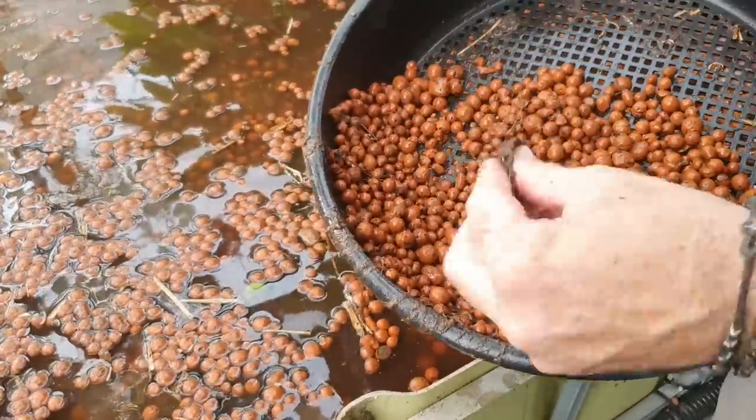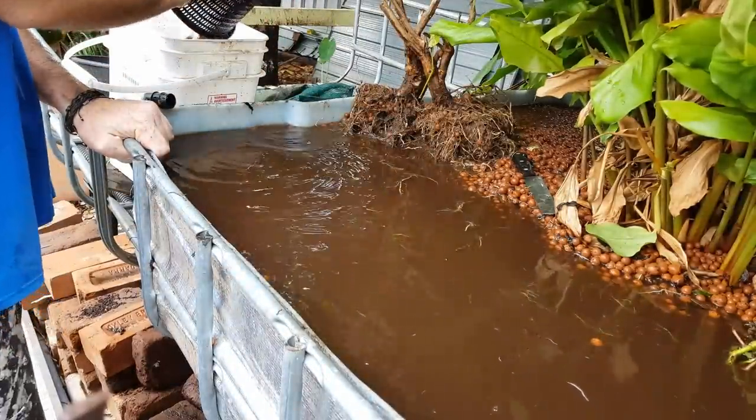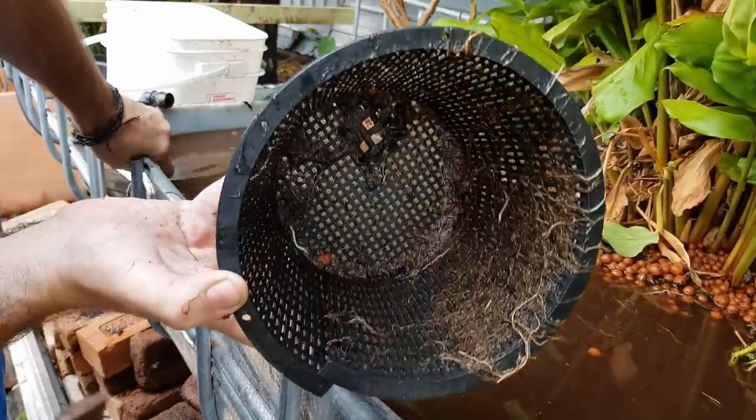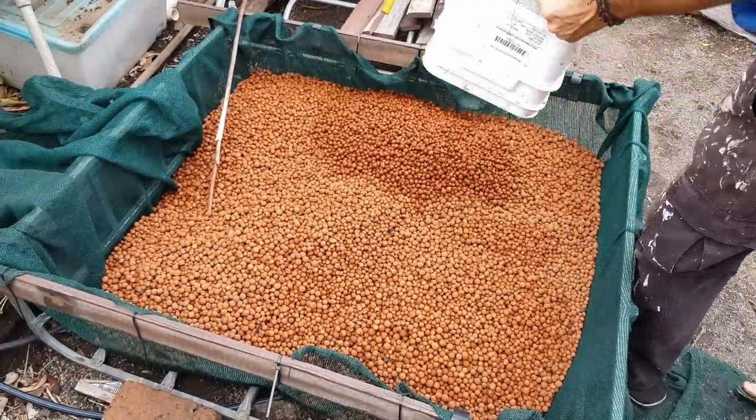If I'd stored it wet it would have gone slightly anaerobic and manky, so I figured the best thing to do was to clean as much mess out of there as I could. It's stored in a couple of cages lined with shade cloth at the moment, and when we get a couple of dry weeks I'll be laying it all out on shade cloth or trays just to make sure it's nice and dry. Then it will be packed in containers for use later, or I might even try and sell a little bit to recoup some of the costs that went into the build of the system originally.